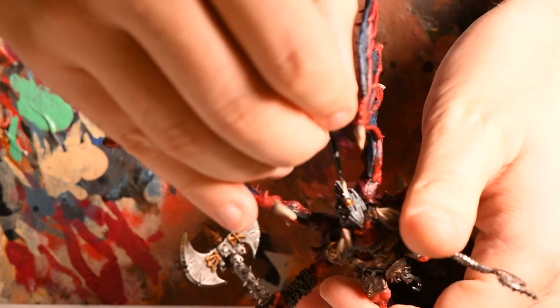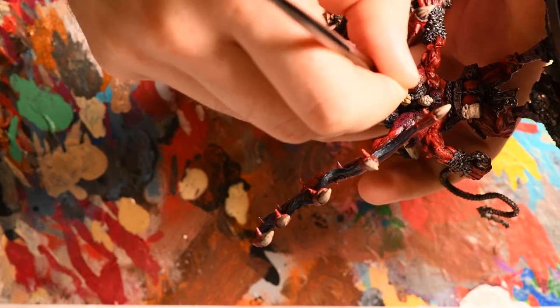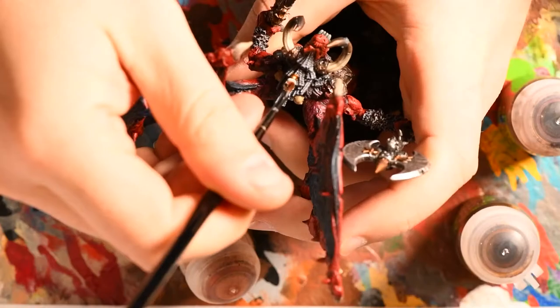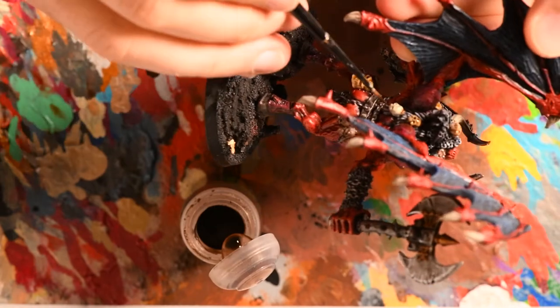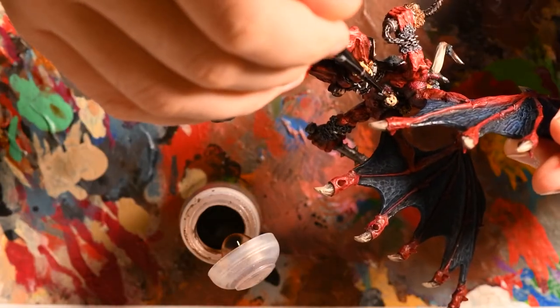Finally I came to all of the skulls left over on the model — at this point I started to cheat. Using Ushabti Bone, Karak Stone, and Screaming Skull, I base coated the skulls across the model, picking and choosing which ones I wanted to be which shade. Taking a variety of brown washes including Agrax Earthshade, Reikland Fleshshade, and Seraphim Sepia, I applied washes to each individual skull. The trick here is to use one wash per skull, giving you different tonal variations across the model. No highlighting needed — just a wash and a base coat.